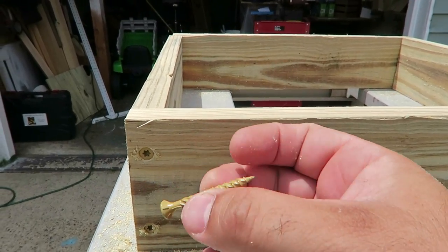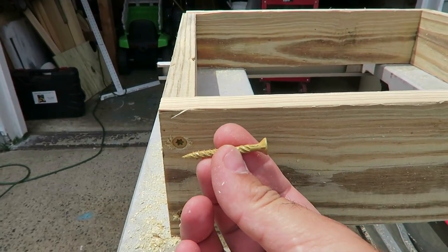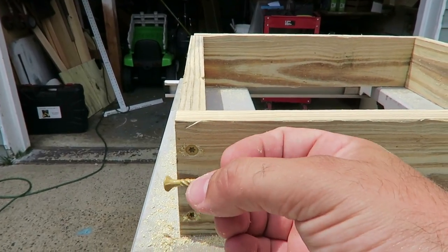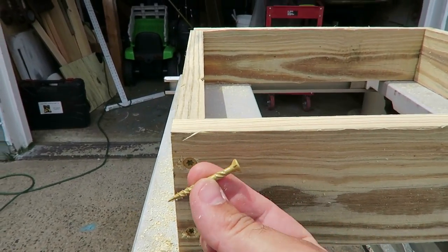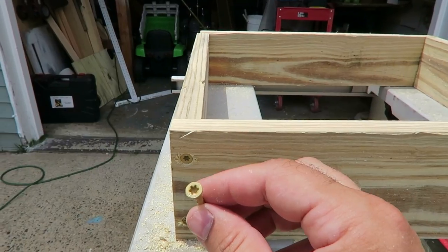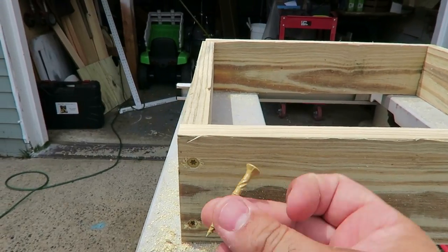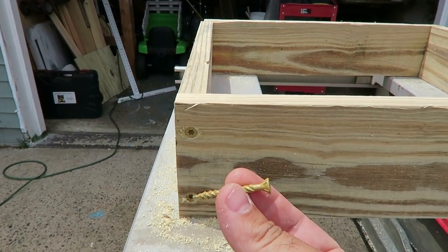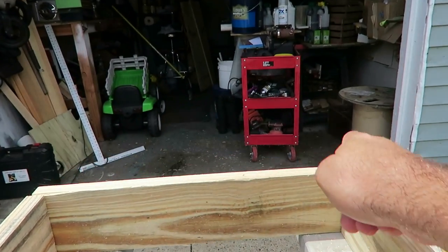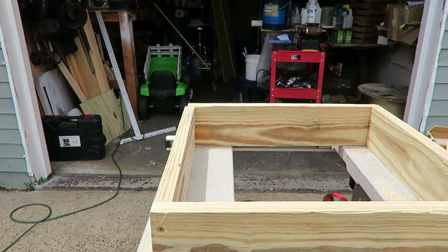These screws are 1 and 5/8 inch — they are DeckMate yellow outdoor screws. I've had really good luck with these. They're for outdoor use and you can find them at Lowe's or Home Depot. They are star bits, and usually when you buy a pack they come with an adapter for the star bit. You're going to do this on both sides of both boxes and then we'll move to the next step.